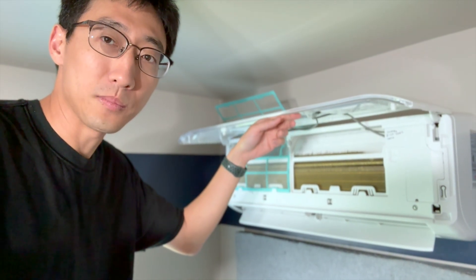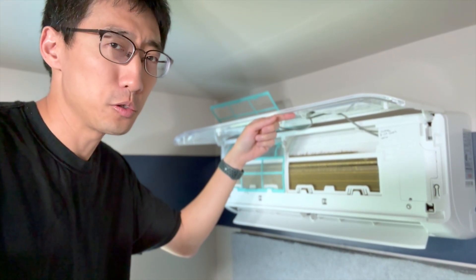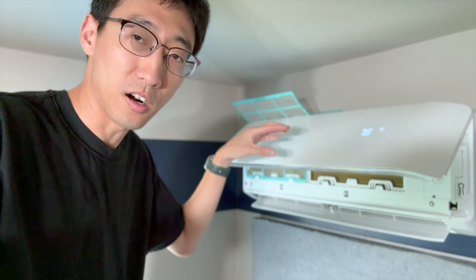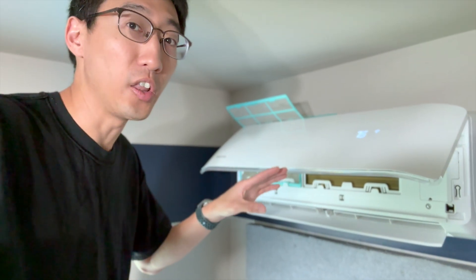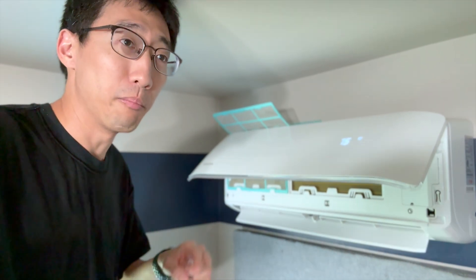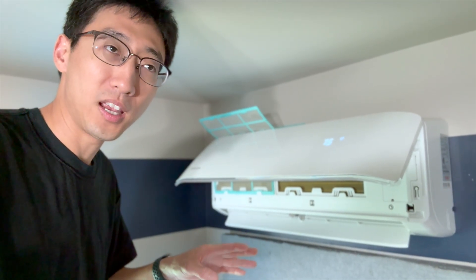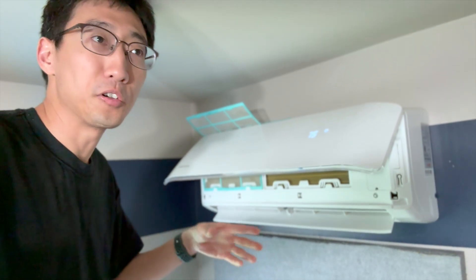So when it ices over like this, what the problem usually comes down to is one of two problems, even potentially both, but usually one of two. There is not enough airflow going through the system to properly get the cold air from the evap coil out, meaning you got caked-on dust. A lot of dust is usually okay, but if you got a ton of caked-on dust, that would be a problem. But more likely than that, it's going to be that you're low on Freon.